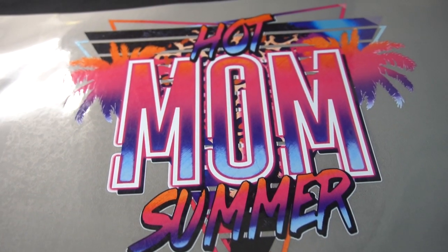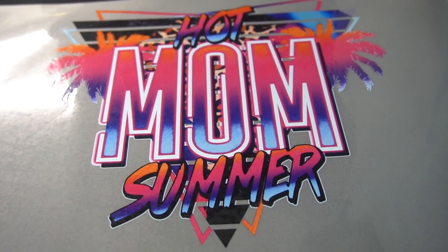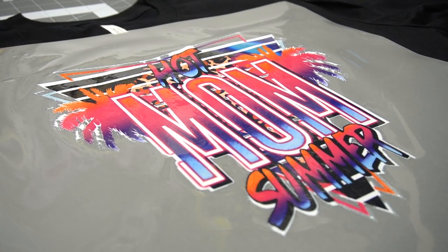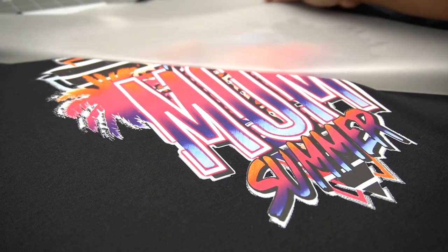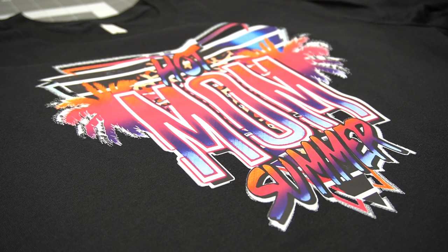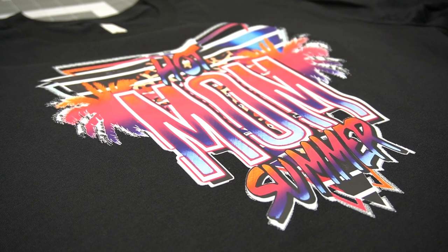Oh my goodness, those colors are so vivid — I think this is what I am truly loving about direct-to-film printing. Did you see the way that thing peeled? I am just excited because I see so many possibilities with this machine. I'm in no way telling you this is the only machine I'll ever purchase, but when it comes to these multicolor prints, I think direct-to-film might be on to something.